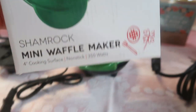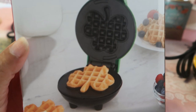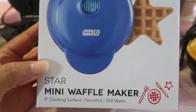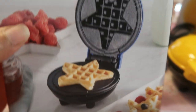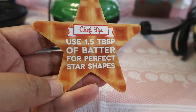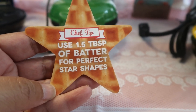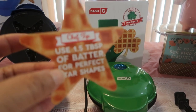The shamrock has the same surface — nonstick, 350 watts, four-inch surface. And then we have the mini star. Each one usually includes instructions for how much batter to use for a perfect shape. It says 1.5 tablespoons of batter for a perfect star shape. However, they did not include the shamrock or honeycomb measurements — I wish they would have. Dash, you've got to include those for all of them!